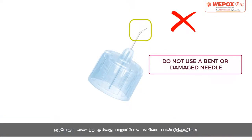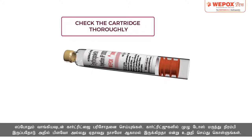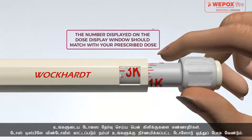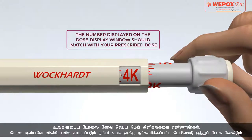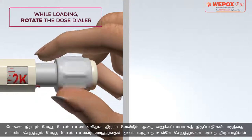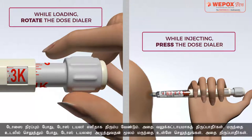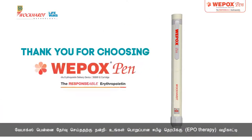Never use a bent or damaged needle. Always check the cartridge as soon as you receive it — make sure the full dose is filled inside with no cracks or damages. Do not count the pen clicks to select your dose; the number displayed on the dose display window should match your prescribed dose. While loading the dose, the dose dialer should turn easily — do not force it to turn. During administration, inject by pressing the dose dialer, do not rotate it. Thank you for choosing Vipox Pen — your guide to a responsible EPO therapy.